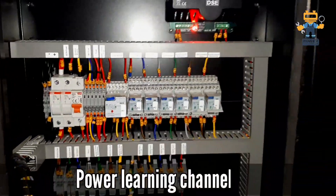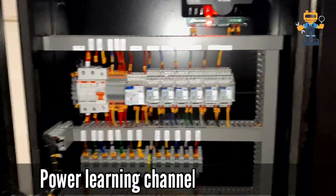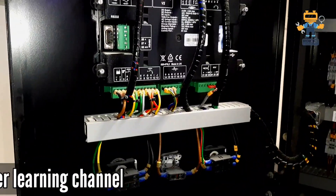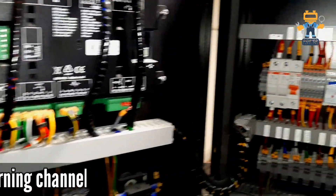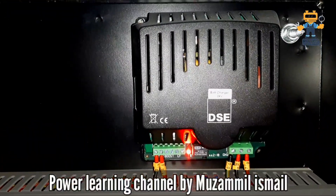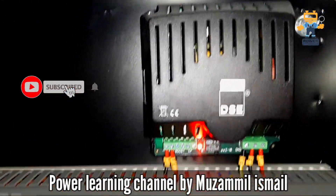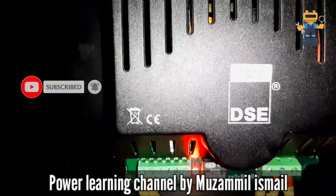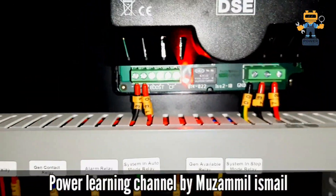Hello friends, assalamu alaikum. This is our new control panel for the generator, and I will explain it one by one. Here on the top we have a deep-sea battery charger, which is 24 volt.